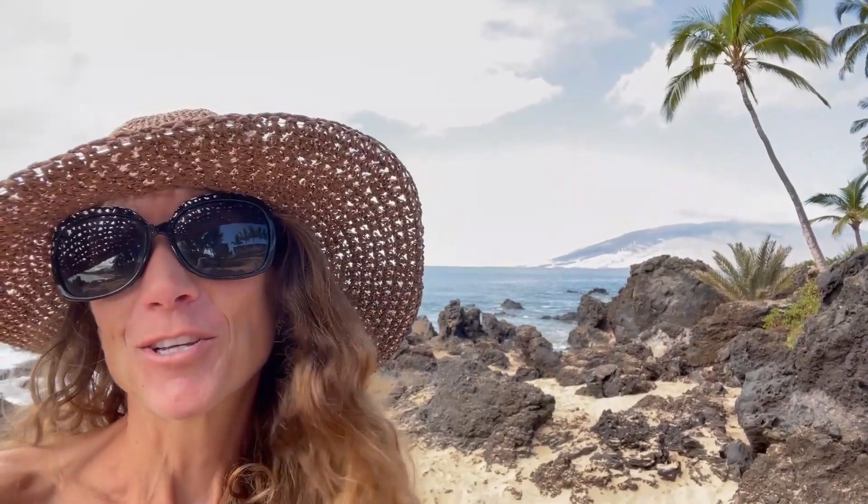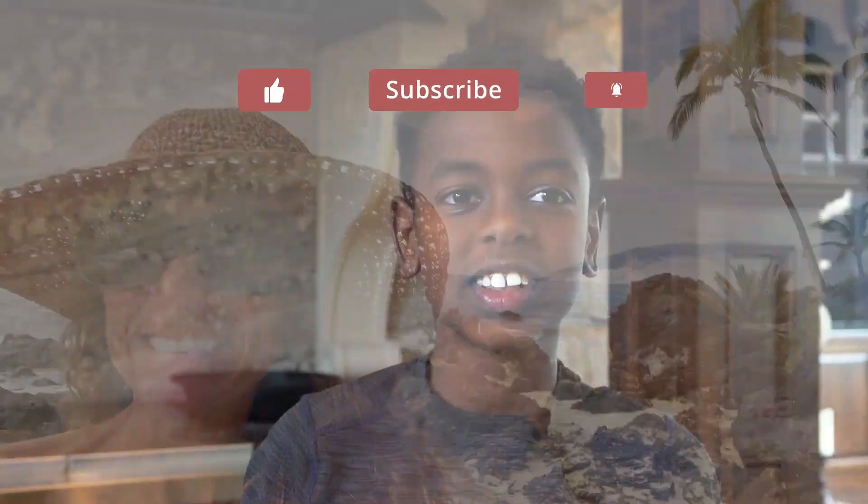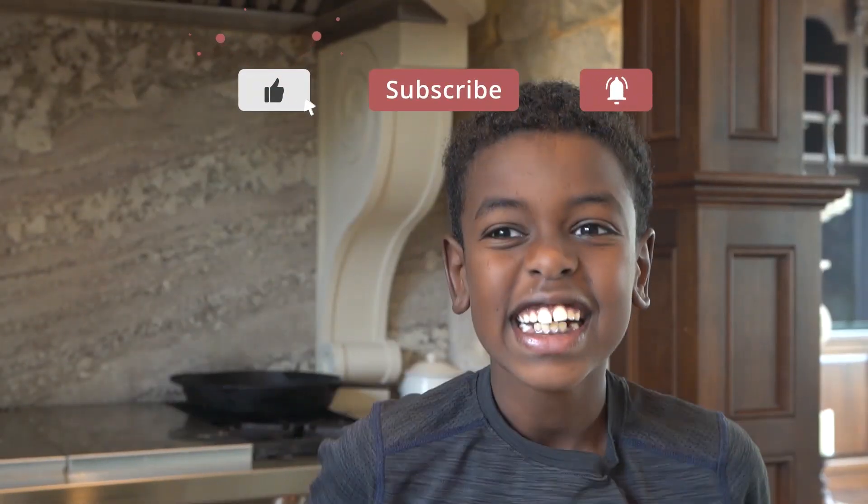You can also check me out at mariamindbodyhealth.com. Mahalo — sharing is caring, please share this video!